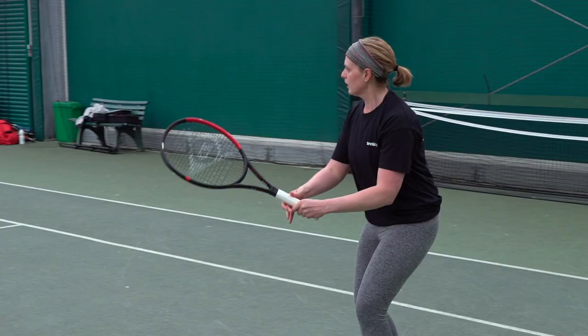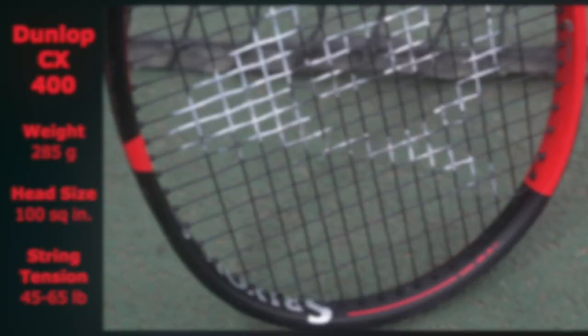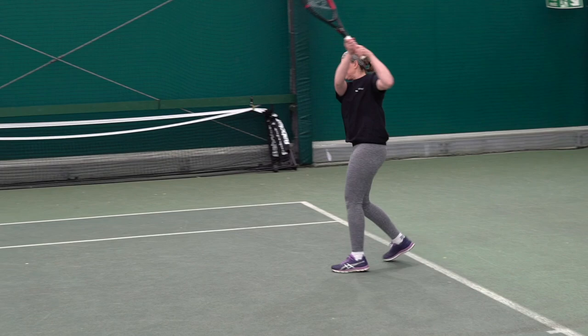I enjoyed playing with this racquet. It felt nice, quite easy and comfortable — I didn't feel any sort of problems with it. I didn't have to put too much effort in to generate some power. It's quite a standard-looking racket to be honest; there are quite a few brighter and jazzier styles out there, but yeah, it's okay.